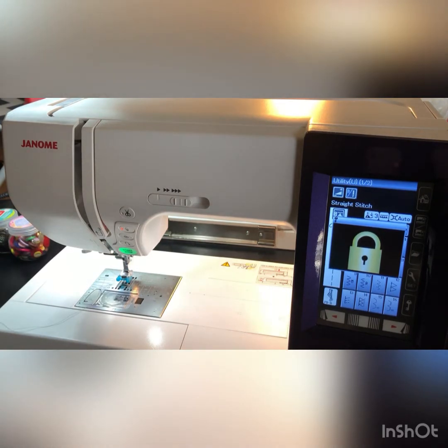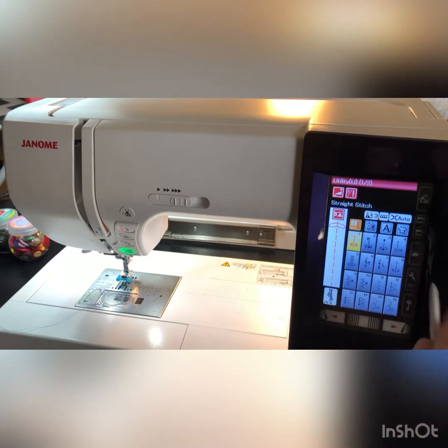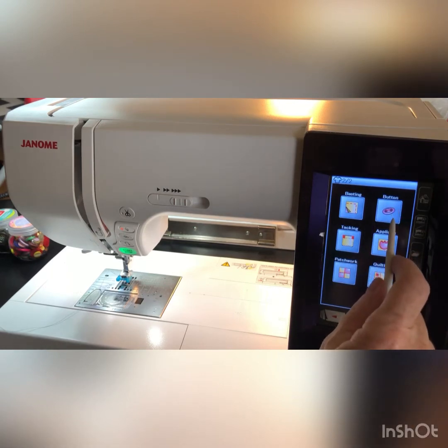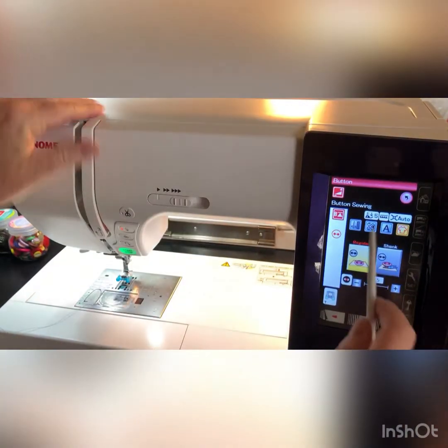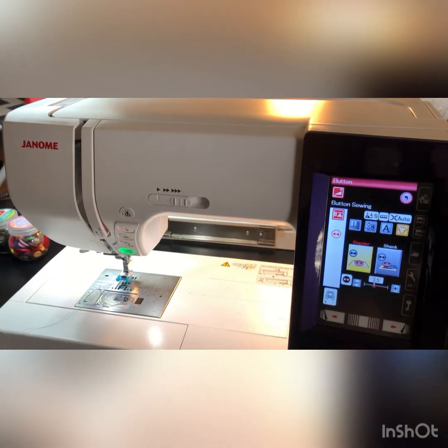Now that that's done, we can unlock. We're going to use the clothing stitching options and choose button. It tells me that my tension needs to be on five, which it is. It tells me that my feed dogs need to be down — those are dropped, and that's really important. The foot needs to be on T. In case you can't remember, your machine will tell you.